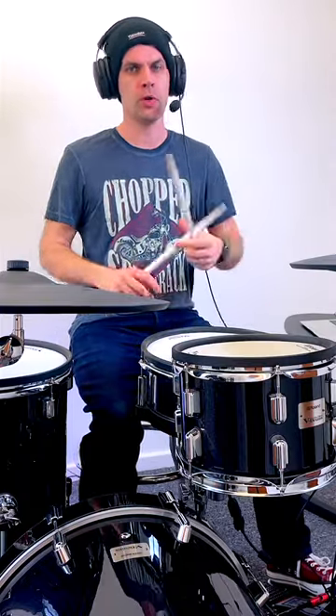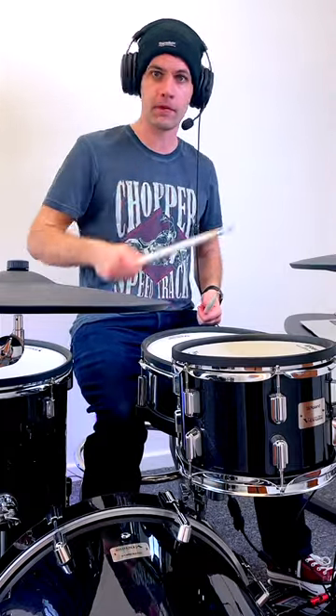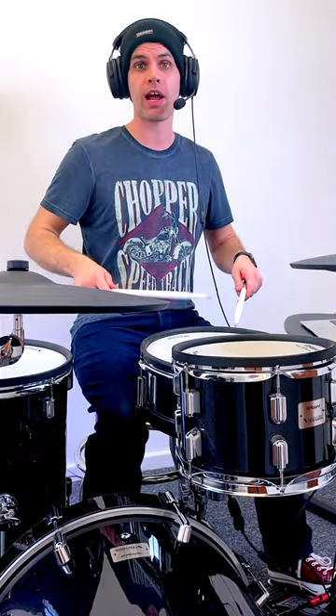And this is a really common orchestration which gives us a really great feel, because you've got an accent on the first note and the last note of the six. So it's going to be: right, left, left, right, right, left.